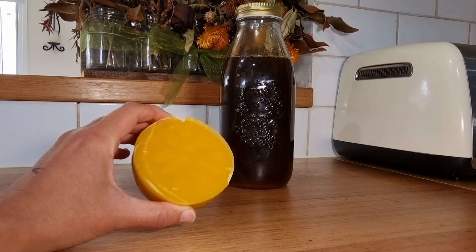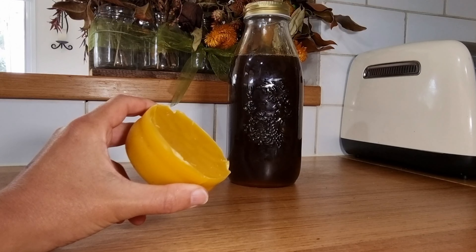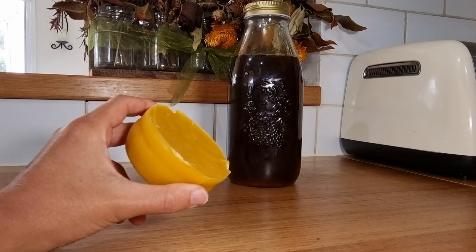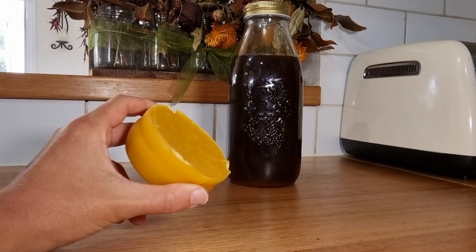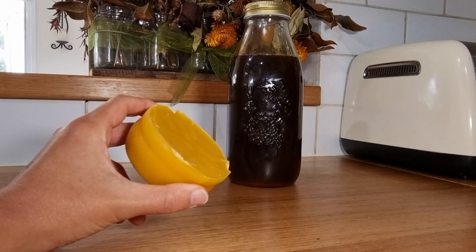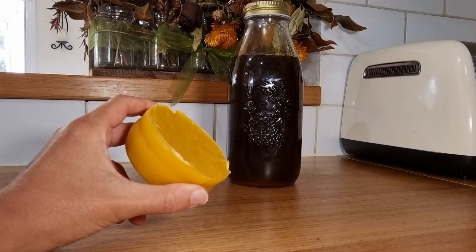So here we are with our completed puck of beeswax and nearly a litre of honey, and this was off as I mentioned four frames. It was just a small harvest and it probably seems like a small amount of beeswax to go to this effort for, and a small amount of honey as well. But when you do lots of small harvests every little bit does build up and every little bit counts. Hopefully you enjoyed joining me today as we were processing our cappings. This is obviously not the only way to go about it — it's just the way that we do it, and hopefully it works for you if you're doing small lots like us. Thanks for joining and catch you later.